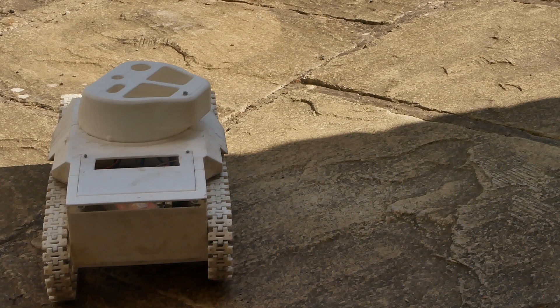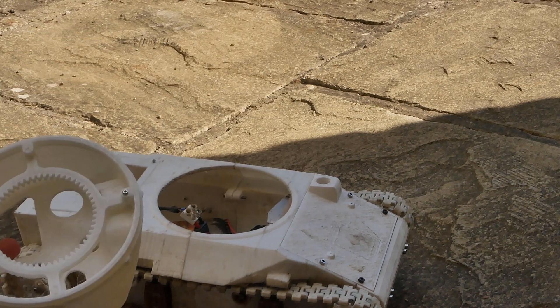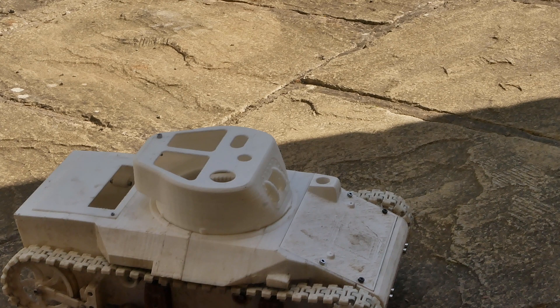You can see it does work quite well. The turret's not actually on yet, which is a shame, but I don't have time for that. It is quite noisy — it has some foam in it trying to absorb the noise, but it doesn't really work. Anyway, let's show it driving around.